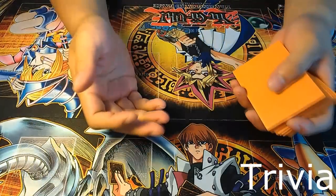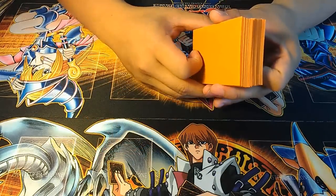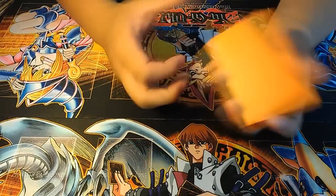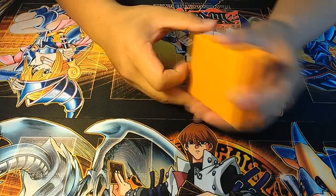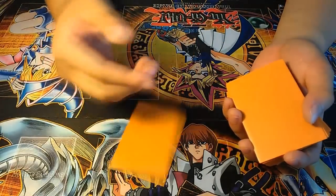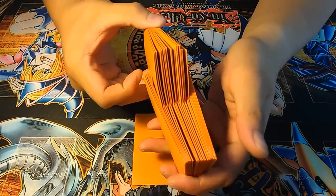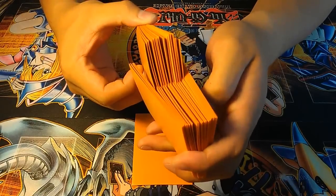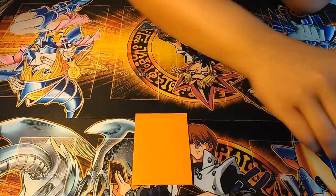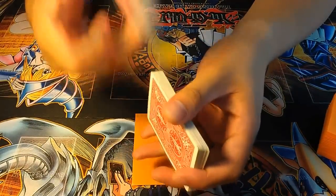Now that you've learned the move, I'm going to go over some trivia. The waterfall shuffle is almost exclusively used in trading card games such as Yu-Gi-Oh!, and not so much poker or anything else, because we have sleeves. With these sleeves, we're allowed to easily weave the cards. The problem comes in the skill level — this is a really easy move to do with sleeves. Whereas you take regular playing cards and try to weave them, it's hard. It's possible, but it's hard.